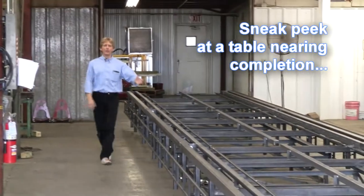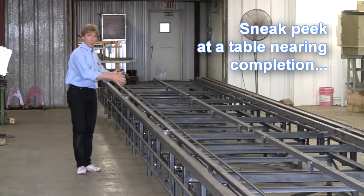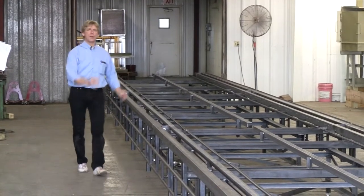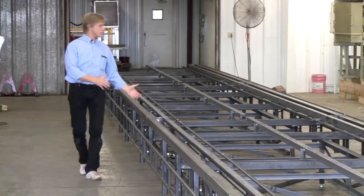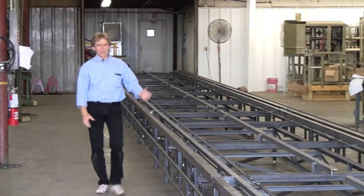Today what we have for you, ladies and gentlemen, is a diamond quad framing table. We build tables anywhere from 12 feet all the way out to 100 feet. This table here is about 80 feet in length. As you can see as I walk down this diamond quad system.